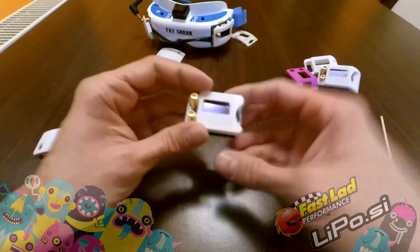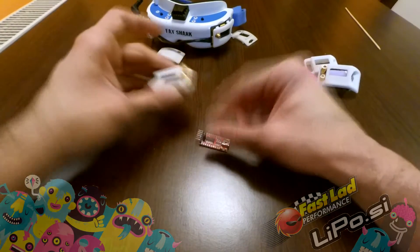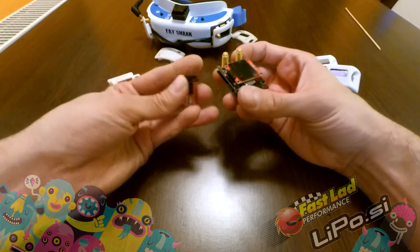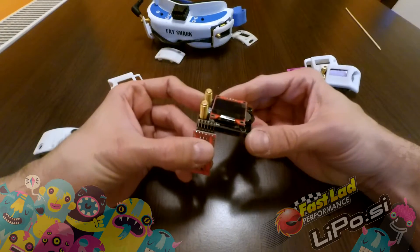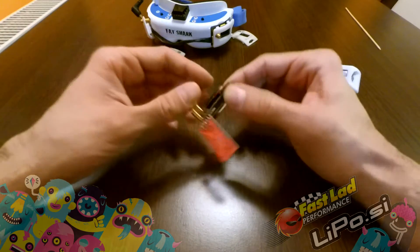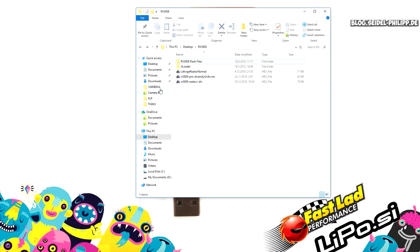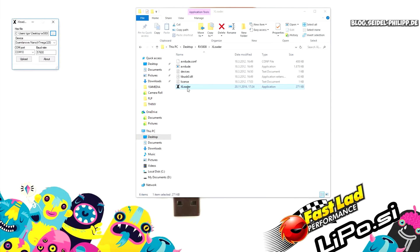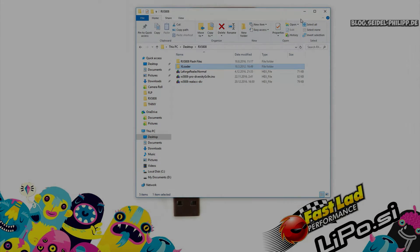So now on to the flashing. One thing I forgot to mention: you will need this FTDI adapter that hooks onto these pins — this is enough to make contact and it will work. Connect the FTDI adapter, open the xLoader program, choose the firmware you want to upload, then hit the upload button and you're done.